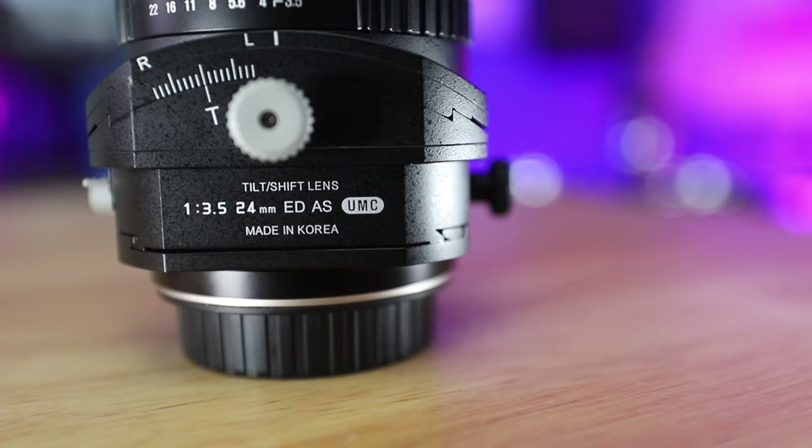Normally when you're using your camera, your sensor and your lens are parallel to one another on the same plane. But with a tilt shift lens, the ability to shift and tilt the lens changes the entire plane of focus, which adds in a whole lot of different effects.